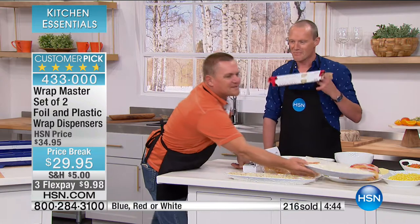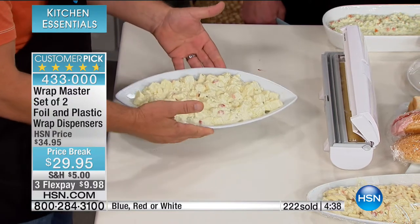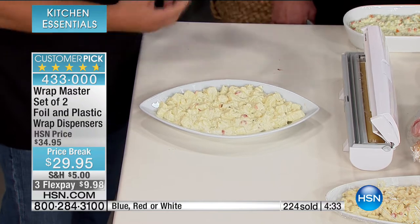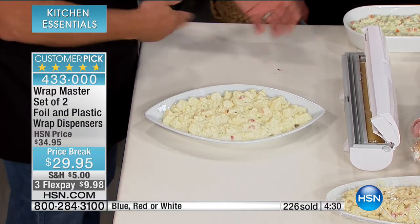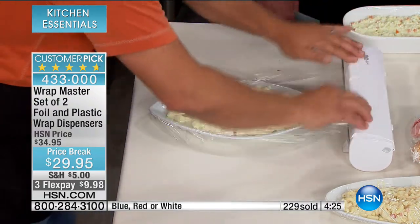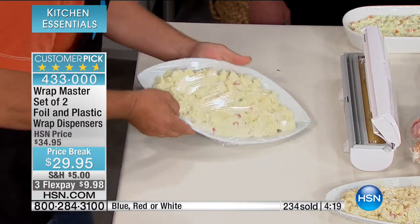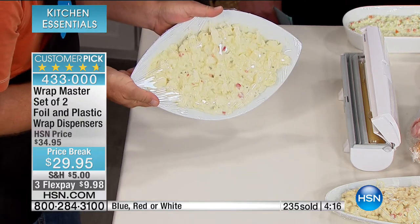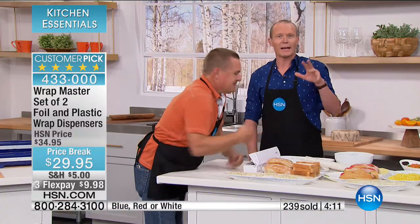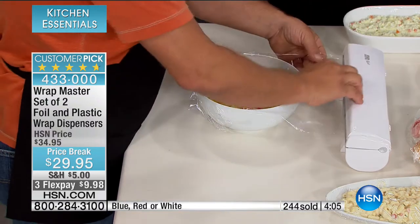It doesn't matter what size or shape you want to wrap. If you've got leftovers, why move them to a container with a lid when you can just wrap the plate right up? Maybe you're going to the big game or watching at a buddy's place — simple, fast, safe, easy, and because you get that perfect seal, you don't have to worry about dumping out in the backseat of your car.